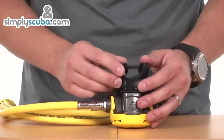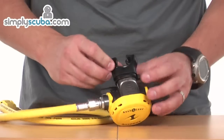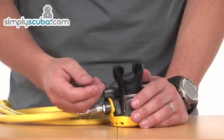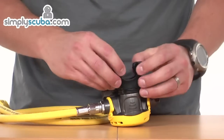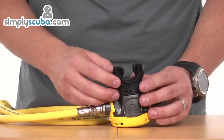On the mouthpiece, there's a nice soft silicone mouthpiece. All the edges are nicely smoothed off to prevent any irritation to the inside of the mouth or to the gums, and it's specifically designed to help minimise fatigue on the jaw as well.